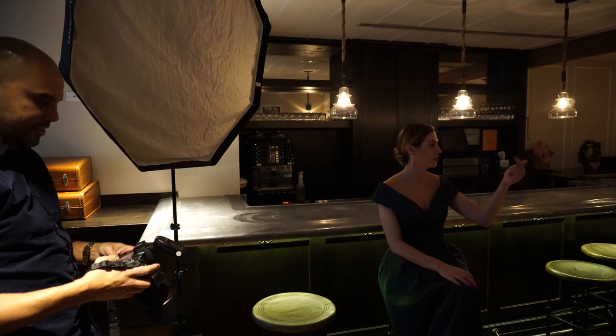Today we are sharing our lighting setup — my number one go-to lighting setup.